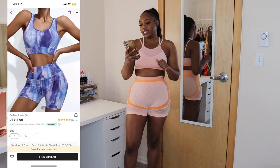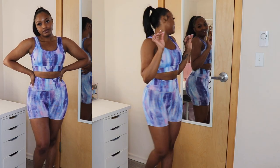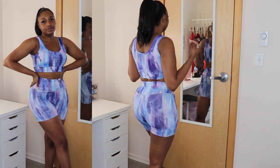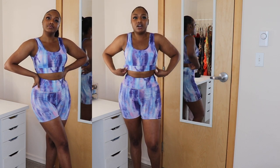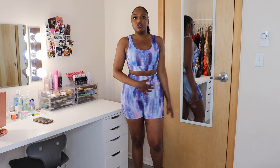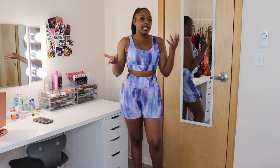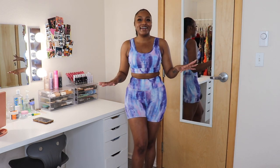The next one is the tie-dye sports set. Y'all, this is cute — the fit, the pattern, the colors. I love this. The fit is perfect. It's not too tight at all, there's no resistance, it's not going to hold you in or suck you in while you're working out, but I'm okay with that. I have fitness waist trainers that I wear while I work out anyway. It's just really cute.